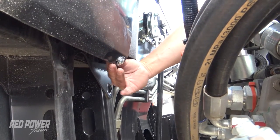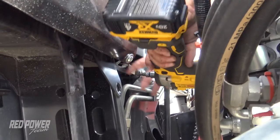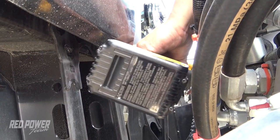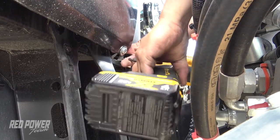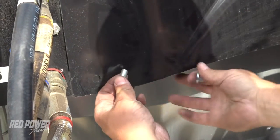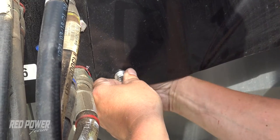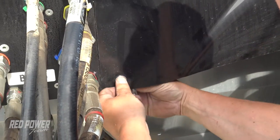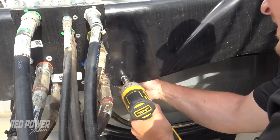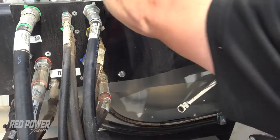Once we get that started, we're going to put our impact on here and kind of hold the nut up on the inside with our finger and just snug that up. We're going to move to the back where we've got this last bolt to go in right here. We're going to grab our impact and tighten that up. Now we have that cover in.